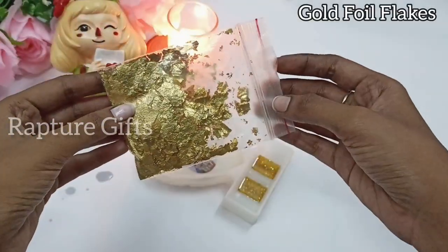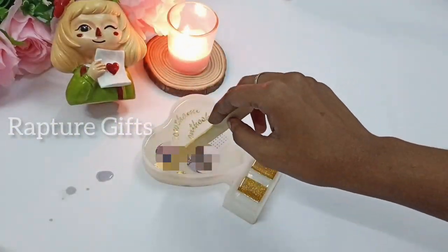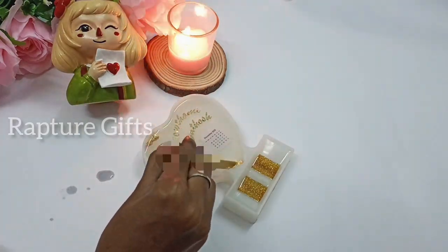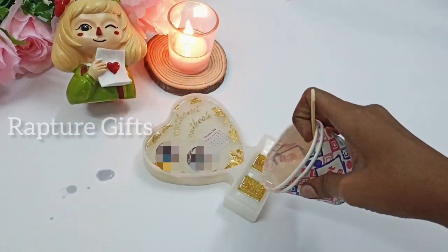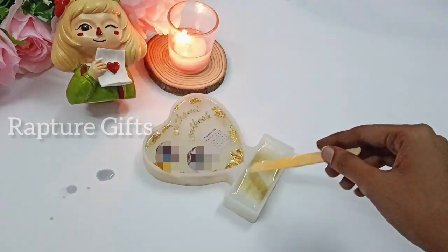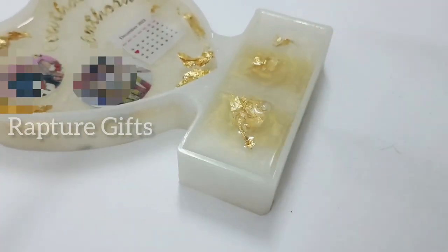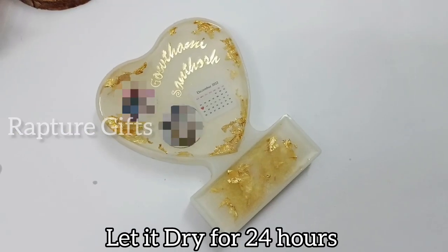For the frame I'm using a clear resin to completely fill the mold. Next I'm going to add some details in the frame — for that I'm using gold flakes. I'm going to add the flakes in the corners of the frame. The products I used in this video will have their links in the description. For the stand I'm going to use the mica powder mixed resin and add some flakes in the stand also. Now you can see the bubbles — I'm going to pop the bubbles using a lighter. Now let it dry for 24 hours.